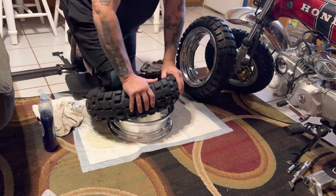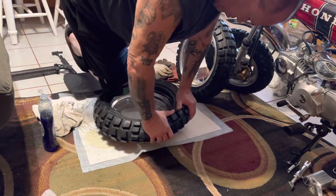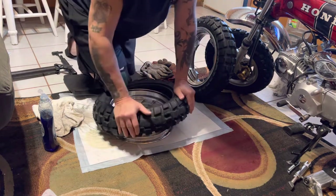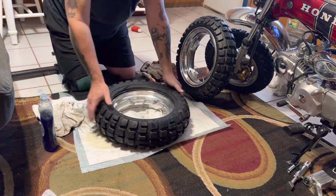It should go without any tools. Get a knee pad - I can only find one of course. Wiggle it back and forth, try not to break your wrist when it pops. All right, so we got that side.